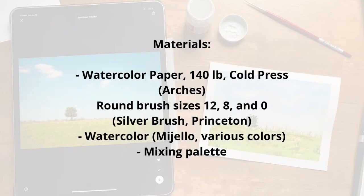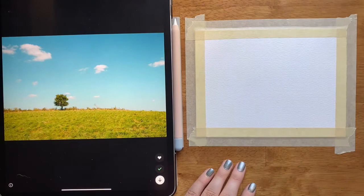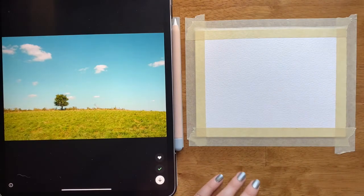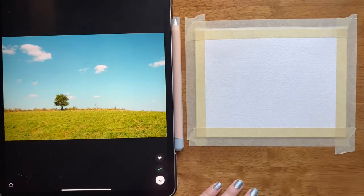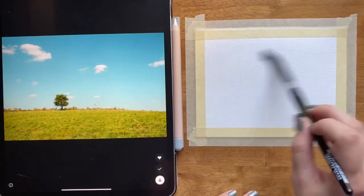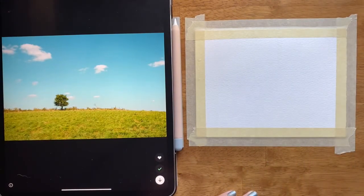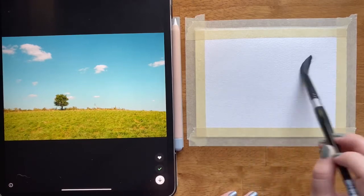Here's what I'm using — grab what you need. To get started I'm going to get my paper wet. I taped down my paper just to keep it taut so I don't have to worry so much about the sides.